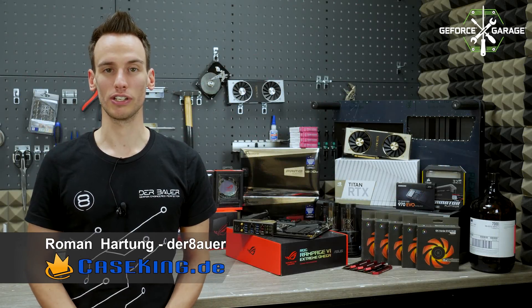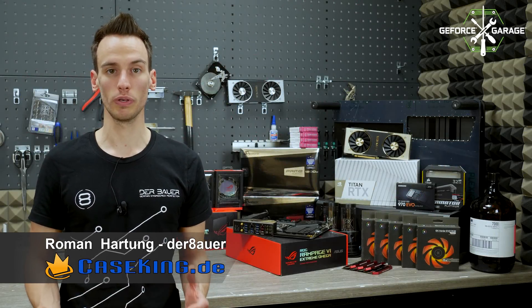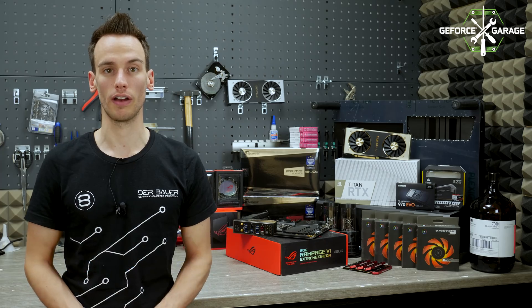Hi and welcome to NVIDIA GeForce Garage. In today's video we will be building the new Aqua Exhalare 2.0.